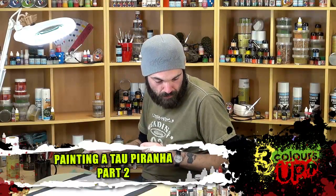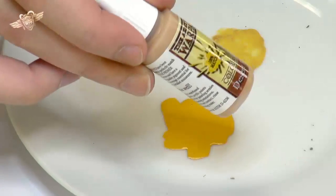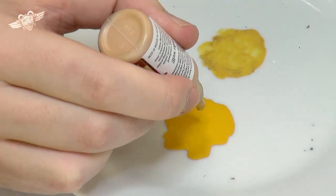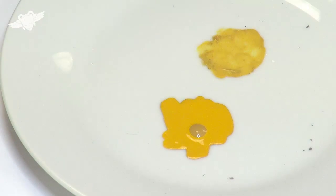I'm going to take some of the Desert Yellow that we base-coated and under-coated. I'm going to try one drop — we might need more than that. So that's what they call a three to one ratio: three parts Avalon Sunset and one part Desert Yellow. Let's see how that goes.